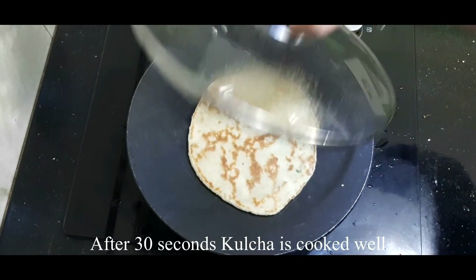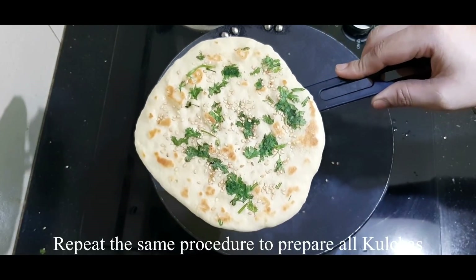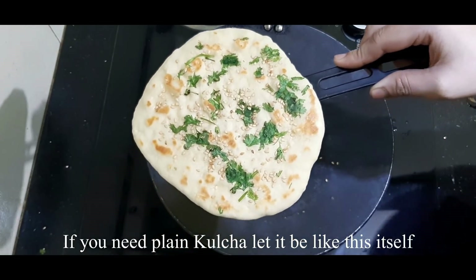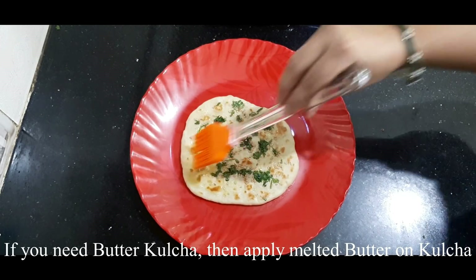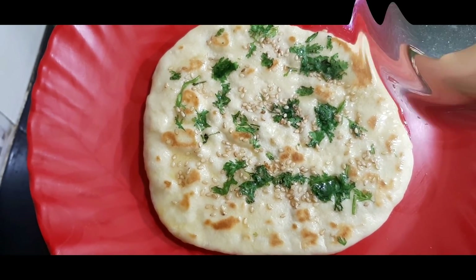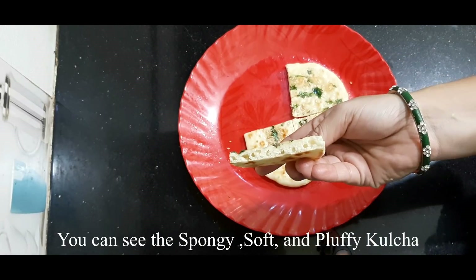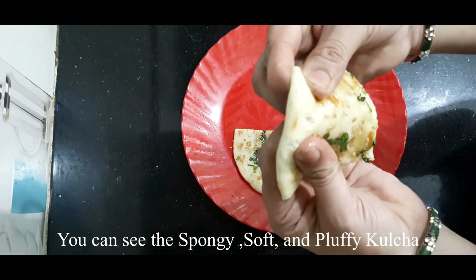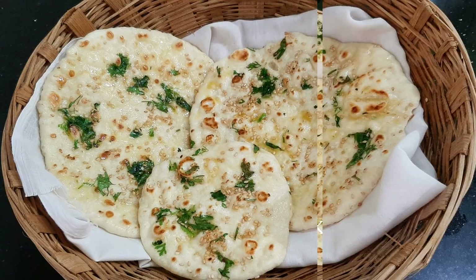After about 30 seconds, both sides are cooked. We have a very good texture on each side. For plain kulcha you can serve as is, but for butter kulcha, add a generous bowl of butter using a brush or spoon. The texture is very glossy, soft, and fluffy.